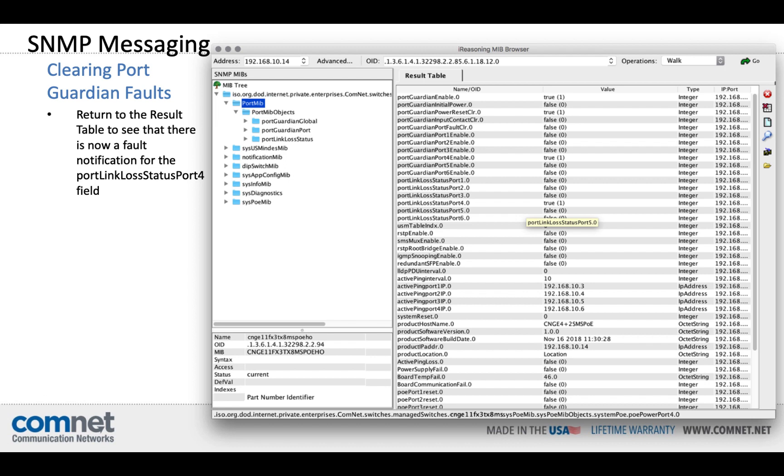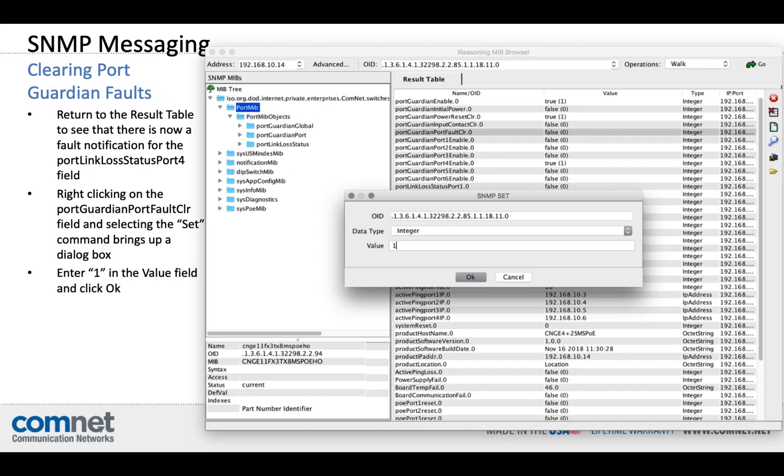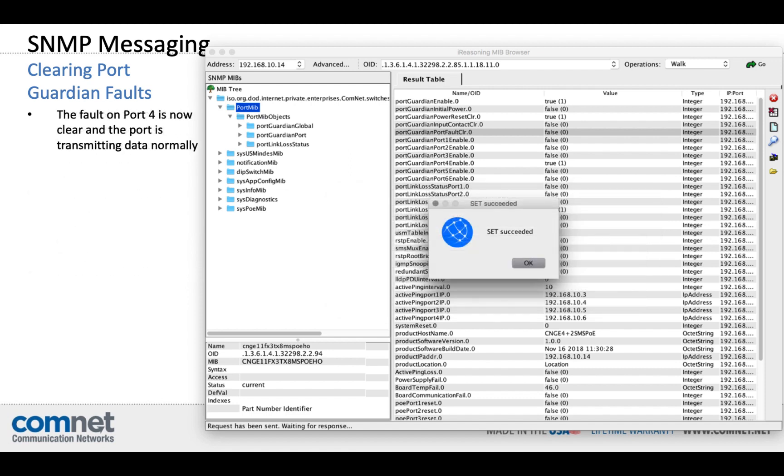You can also clear the fault through the SNMP software. If you return to the results table, you can see that the Port Link Loss status on Port 4 says True, which means it's in fault status. If you right-click on the PortGuardian Port Fault Clear field, an SNMP Set window pops up. Enter 1 in the Value field and click OK — that clears the fault and Port 4 is now transmitting data normally.